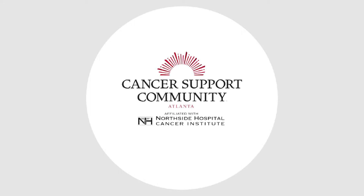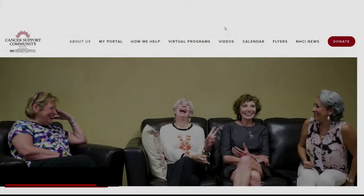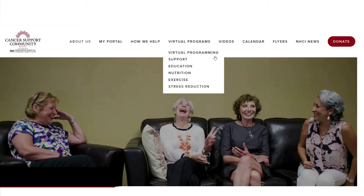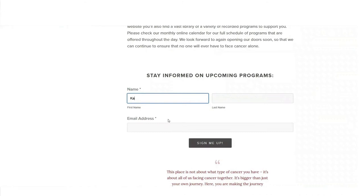Thank you for joining Cancer Support Community Atlanta for this program. Please visit our website, cscatlanta.org, for a complete list of live and recorded events. We invite you to sign up for our newsletter to stay connected to all future programs.